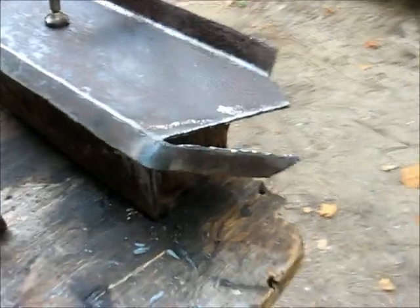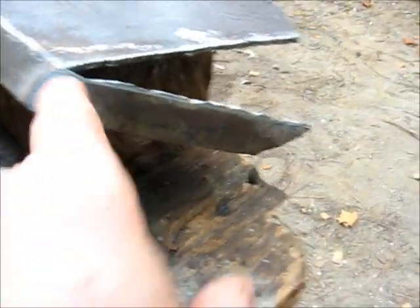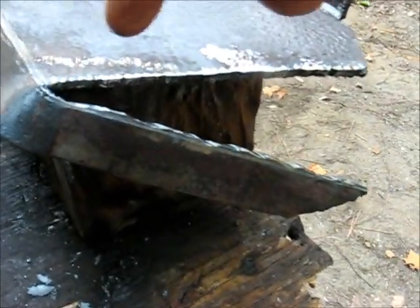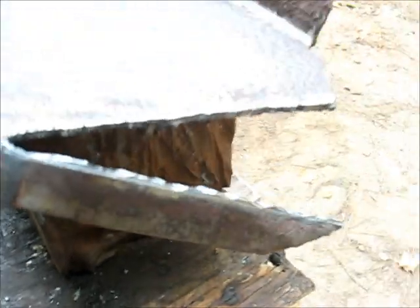Okay, we've cut that piece, heated that, bend it down. Probably going to bend this over, add a piece and kind of have it come rounded here on this side.